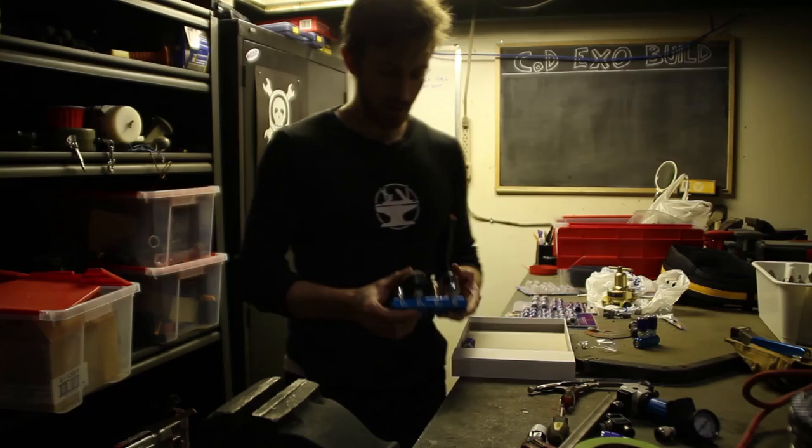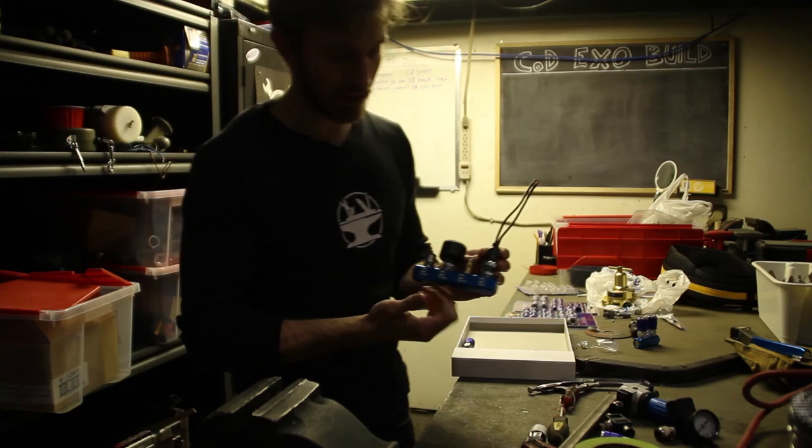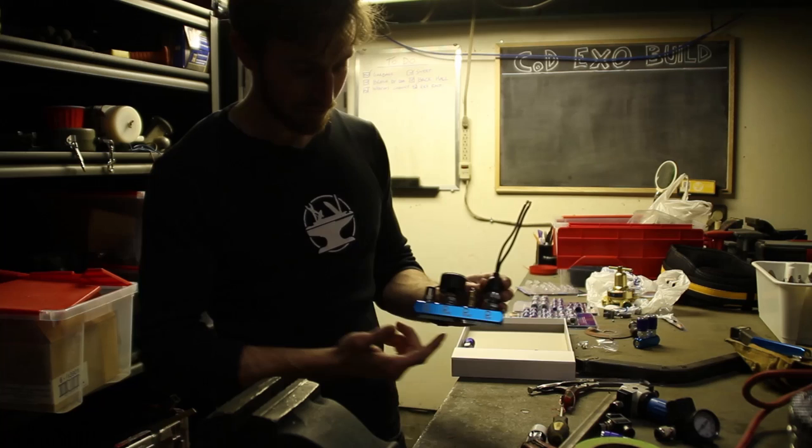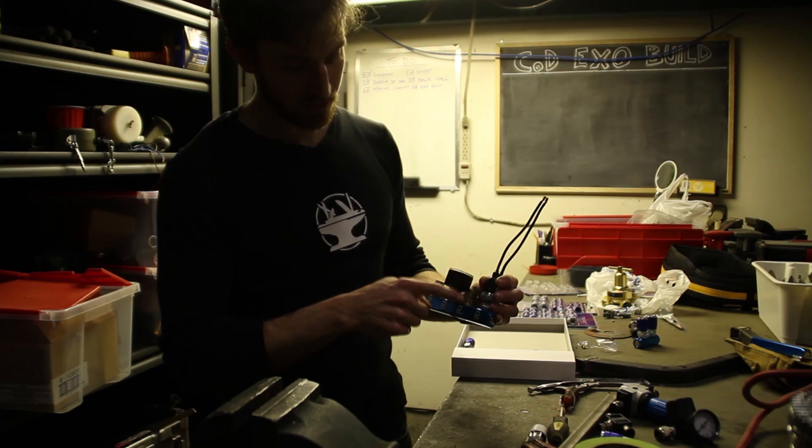We decided to do a bit of work on the pneumatic system and made a few valve bank manifolds. These are anodized aluminum which means they laser really nicely, so we went and put labels on them. We also have our auxiliary pressure tank and pressure gauge.